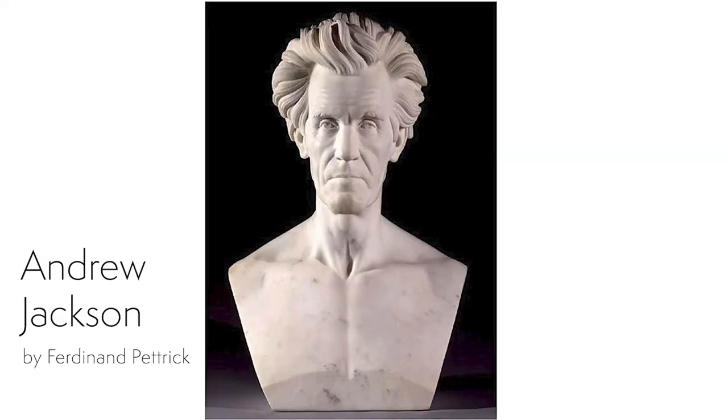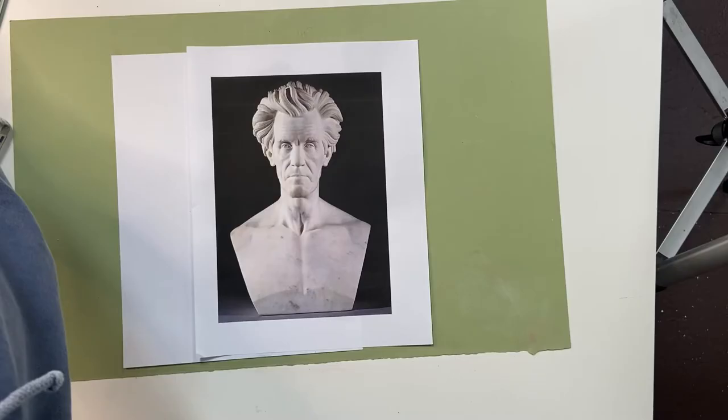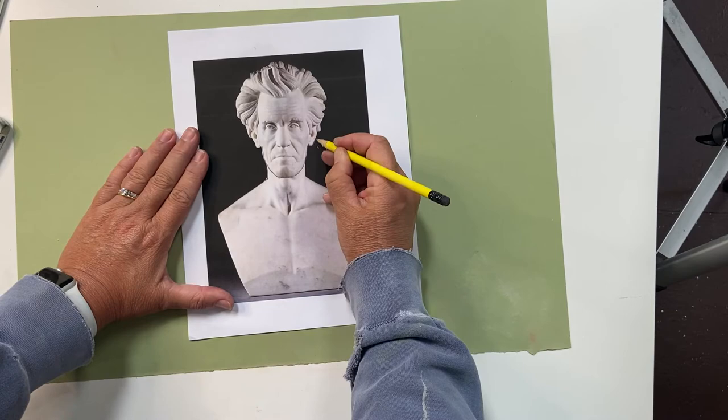My subject for today is Andrew Jackson. I pulled this image from our website, and you can do the same by going to www.npg.edu. To find good sculptures to work with, go to portrait search and type in sculptures or busts, and you'll get a selection there. You can either freehand draw your sculpture, or if you just want to practice value studies, flip your printout over, add a tone to the back, and then lay the printout on top of your paper. Just retrace the head and you'll get a carbon copy image on your charcoal paper.